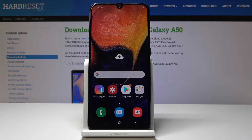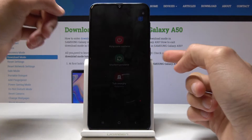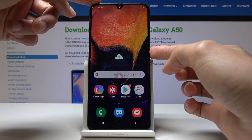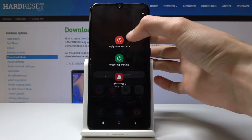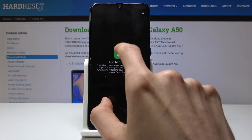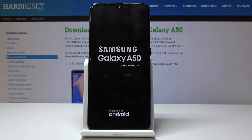Starting off, we will hold the power key right here. You'll see the options to power off, and what you want to do is hold the power off option — which may be in a different language. Hold it and as you can see it will change into safe mode, so just tap on it again and the device will shut down and turn back on.